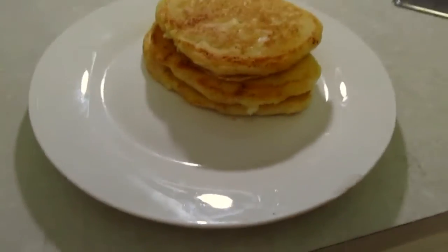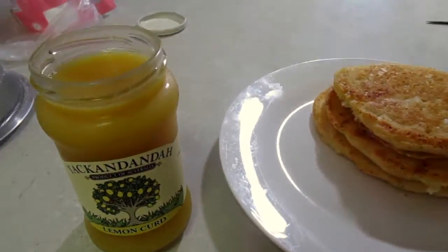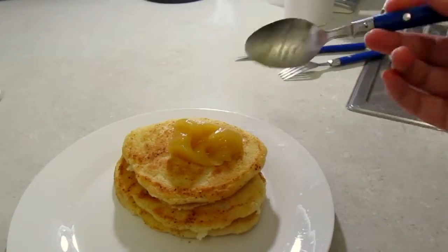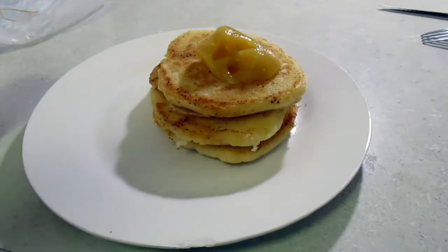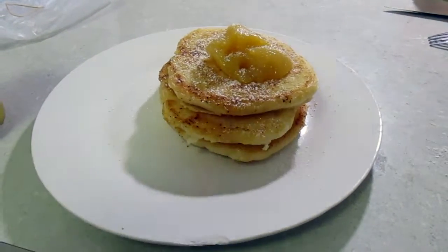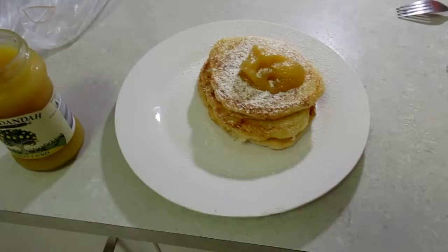I thought it'd be best to bring the camera up to the pancakes. What I like to put on my pancakes is a bit of lemon curd — big spoon of that on there. Then next we're going to get some icing sugar. Just for beautifulness we'll add a touch of icing sugar. A delicious lemon curd on top — three beautiful pancakes. I'm just so excited!